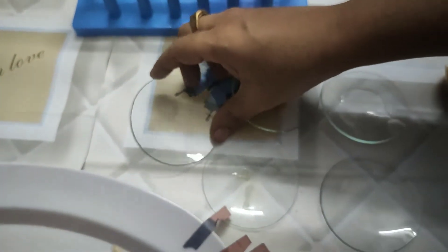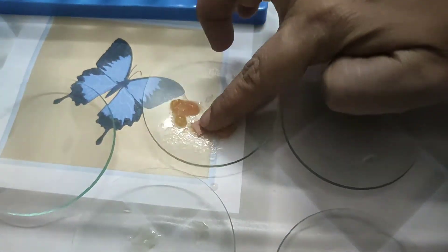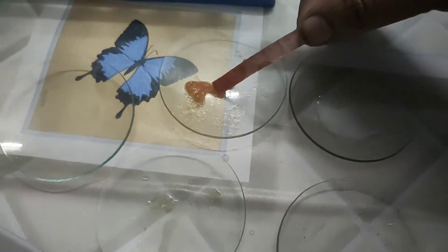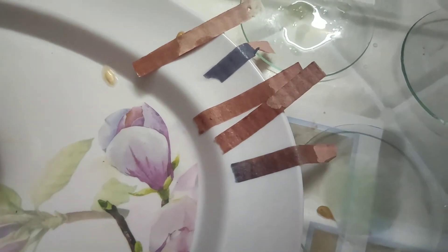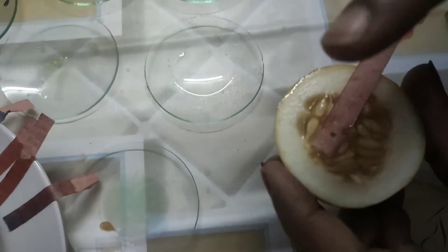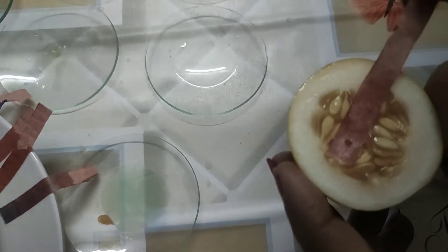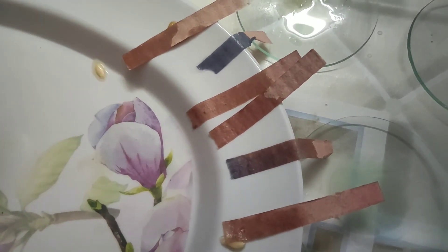Now I am putting red litmus on tomato — red litmus will remain red itself, because tomato contains acid. Only red litmus changes to blue in basic substances. Now taking cucumber and putting the red litmus paper on it — cucumber already has acid in it, so it did not change to any color. Red litmus paper remains red. By this activity we can know which substances are acidic and which are basic.